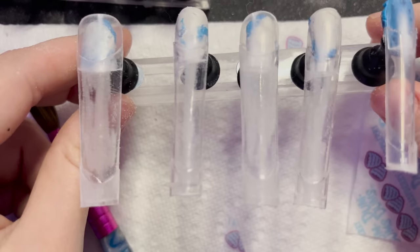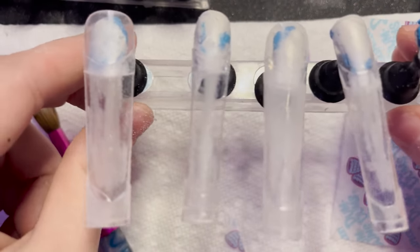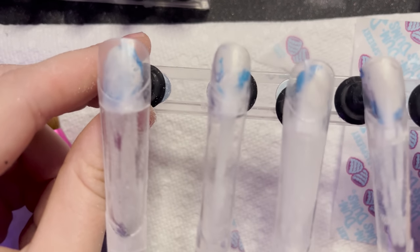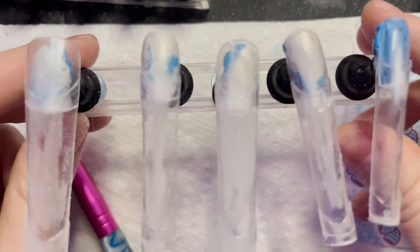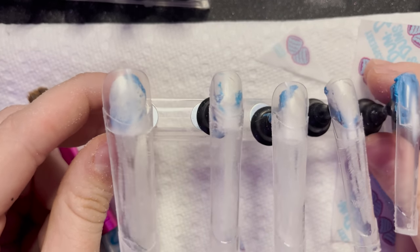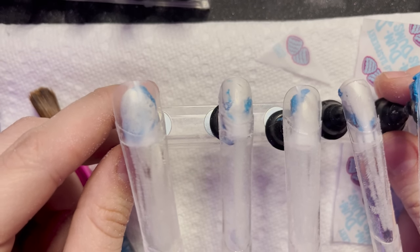Hey, what's up you guys? It's me with Allie here. So today I wanted to do some nails and show you guys the process since I am recovering from a mental breakdown and a nervous breakdown. I'm going to try and show a little bit more of the process since you guys wanted to see that.